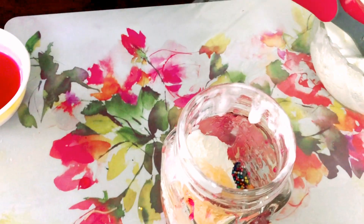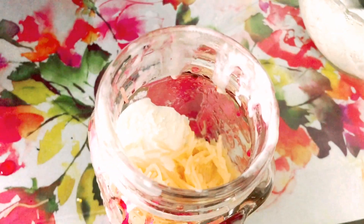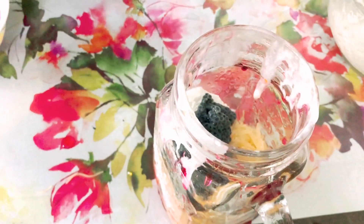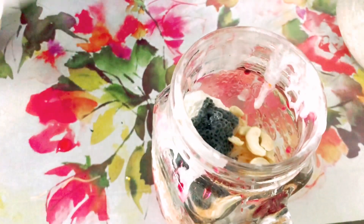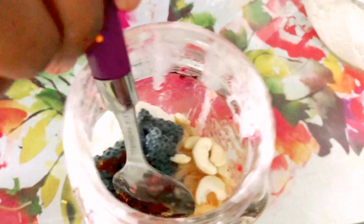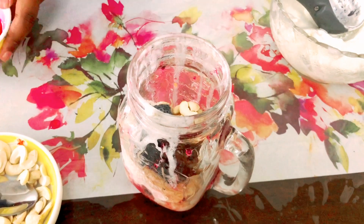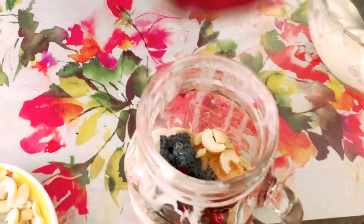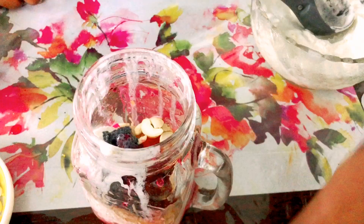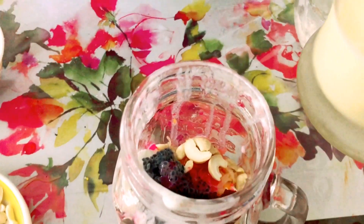Repeat the process — add some sabja seeds, cashew nuts, and dates. Then I'm adding a little bit of strawberry gel for flavor, and now I'm going to add the chilled butterscotch milk to this.